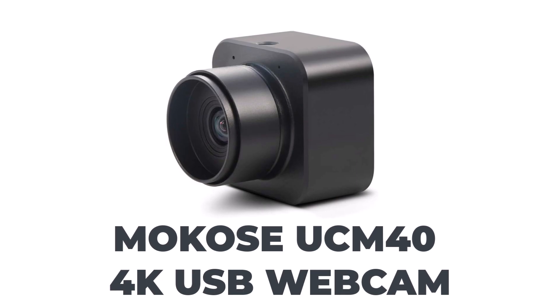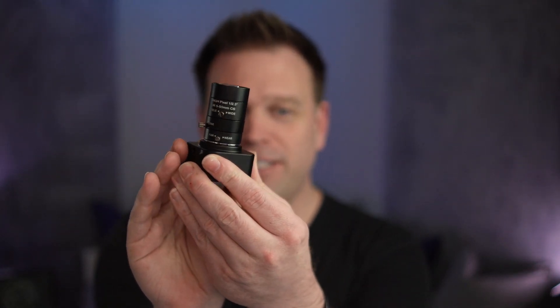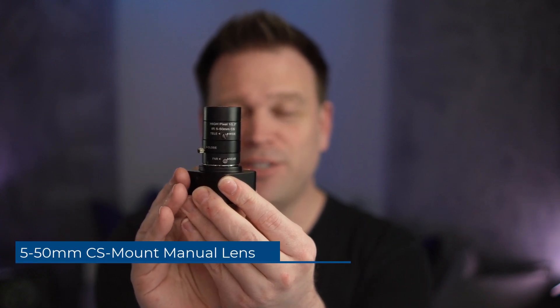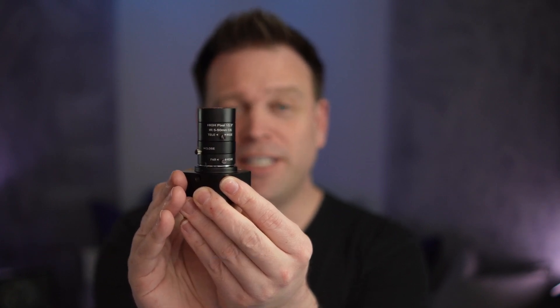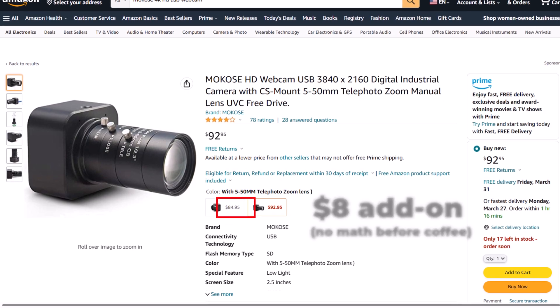If you've watched any of the content on my channel, you know that I'm a big fan of the Makose web camera — it's a 4K webcam. It's kind of a very industrial, CCTV-type camera, but because it's a CCTV-type camera, it can also take a CS mount style lens. So you can add a varifocal lens on top of that camera, giving you zoom in, zoom out, the ability to change the aperture, and manually focus the camera. So now you can have custom glass on the camera, and this lens is only a $7 add-on.